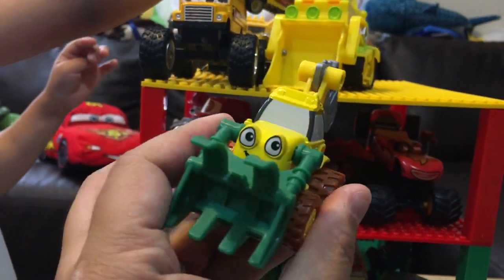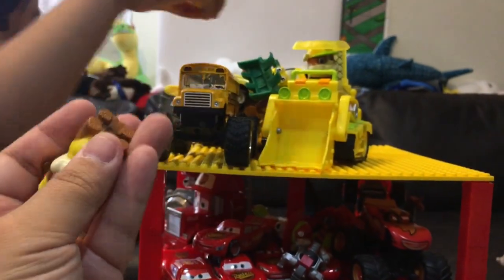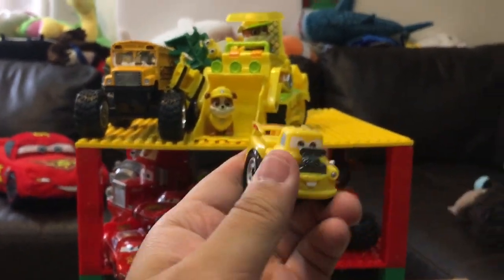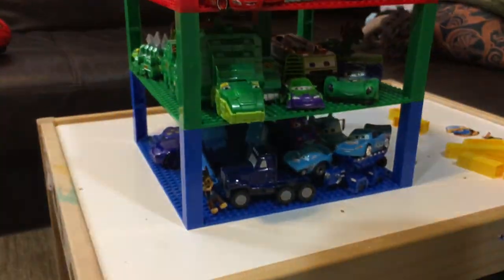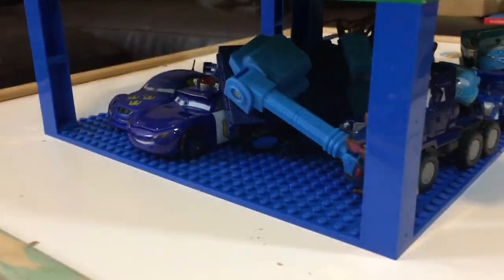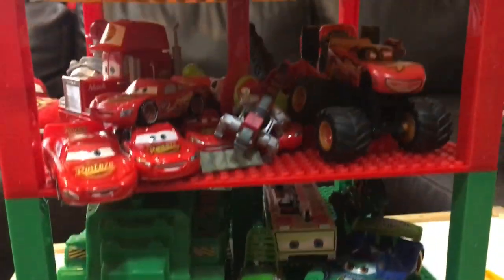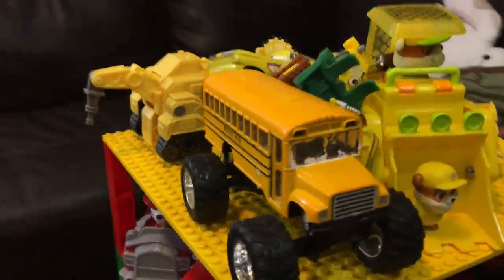This is Logging Scoop from Bob the Builder. We got some more Rubble from Paw Patrol. And last but not least, we got a Yellow Mater from Disney Cars. So here you go — if you ever want to stack your toys or color-organize them, this is pretty cool. We have all our blue colors here, all our green colors, some red colors, and some yellow colors.